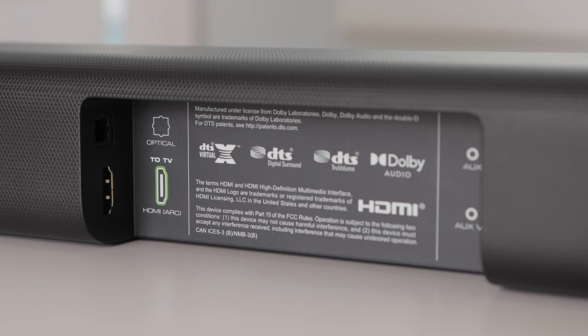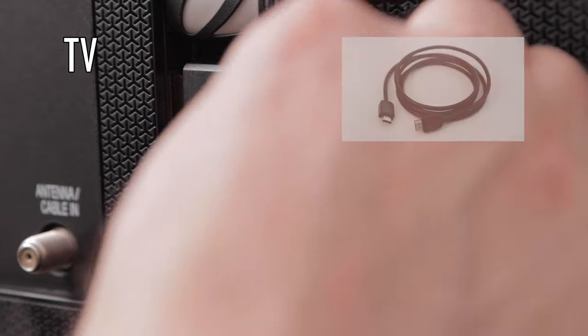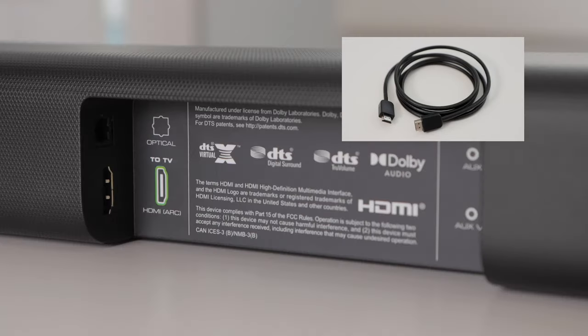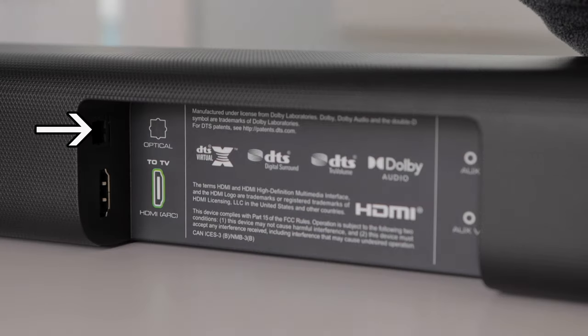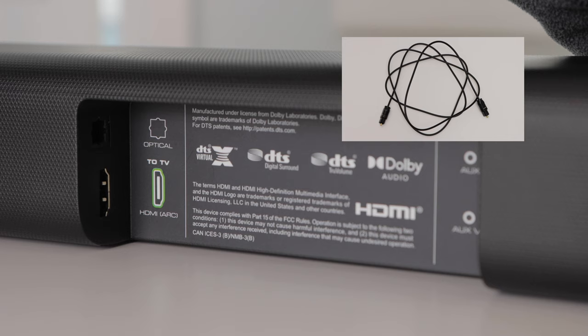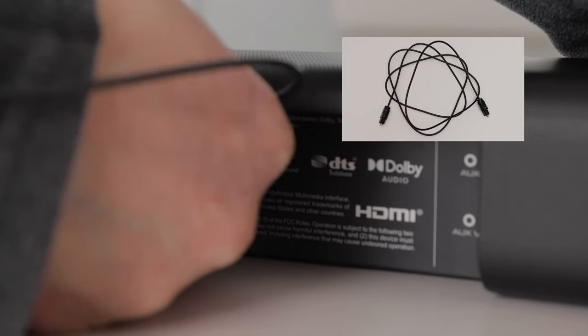On the other side of the back of the soundbar, we have more inputs. If your TV has an HDMI ARC connection, you'll want to use the supplied HDMI cable to connect your TV to the soundbar — HDMI ARC is the best connection type if it's available. The next best option is the digital optical port. If your TV has this connection, simply use the supplied digital optical cable and connect it to your soundbar and then to your TV.